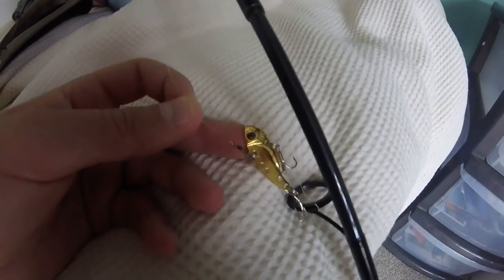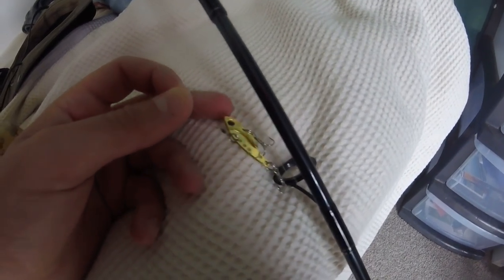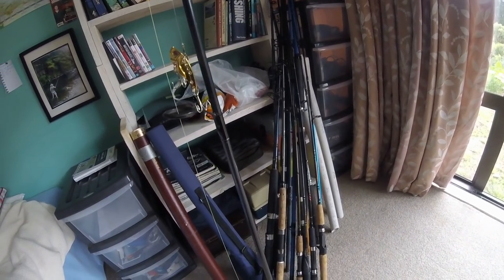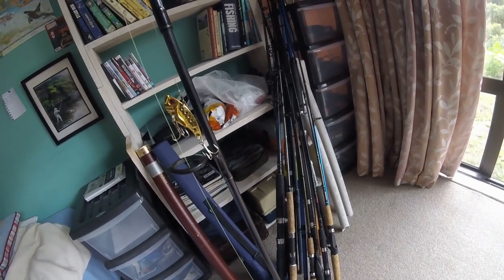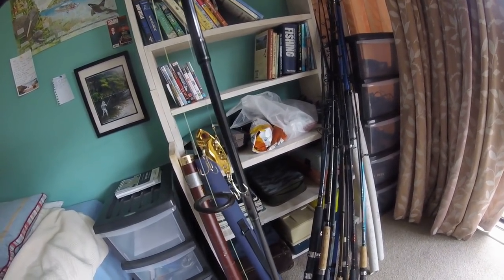Then I have some Blackmagic 6-pound fluorocarbon, which is really supple and disappears in the water — that's why I've chosen it. It's also fairly abrasion resistant against trees and things. On there I'm starting out with this little lure — Australians call them blades, other people call them vibes — because of their weird vibration in the water. It's just a 3.5 gram, 3.5 centimeter lure with 2 little trebles, and I actually bought it online for 47 cents.